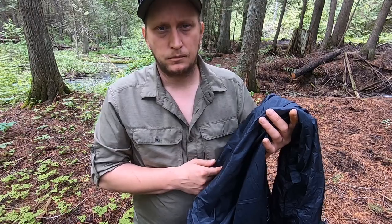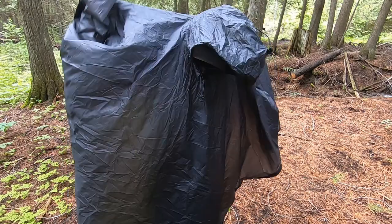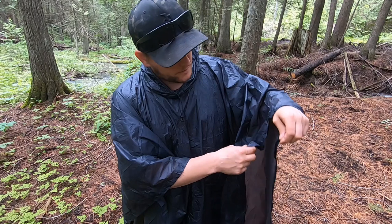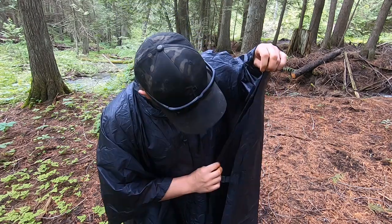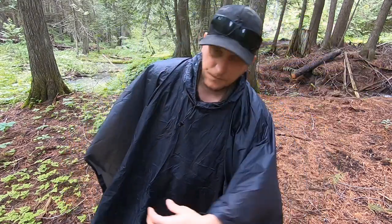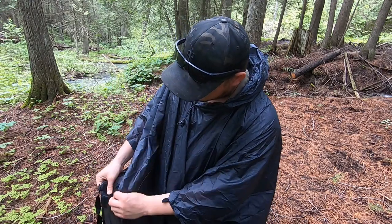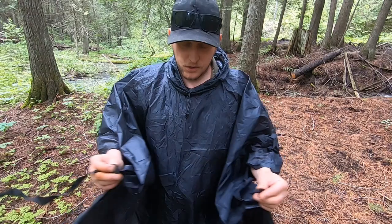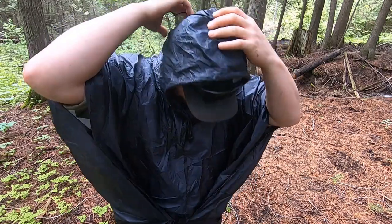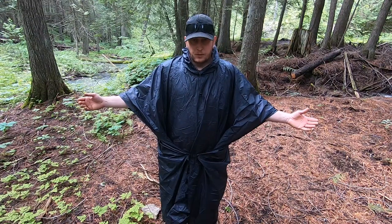Once on, to make the sleeves, it comes with velcro on either side — super easy. It also comes with a buckle to cinch around your waist, and a multi-adjustable hood. You cinch up the back to tighten it to your head and cinch this closed.